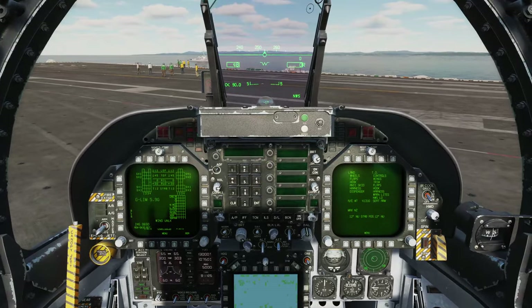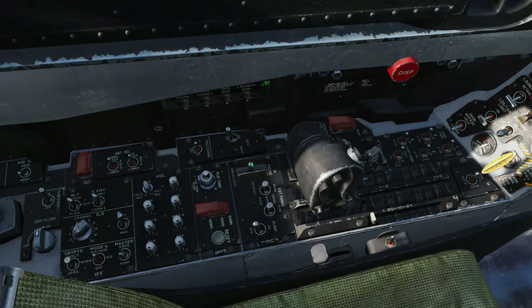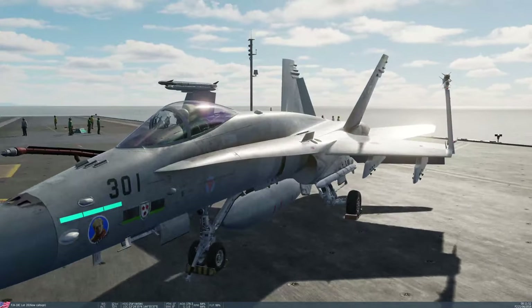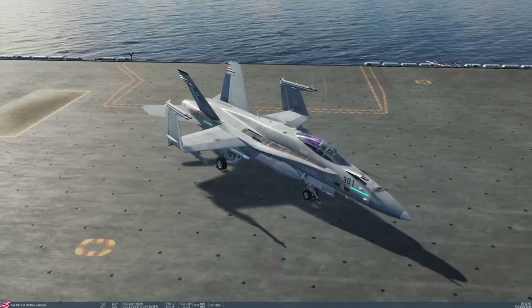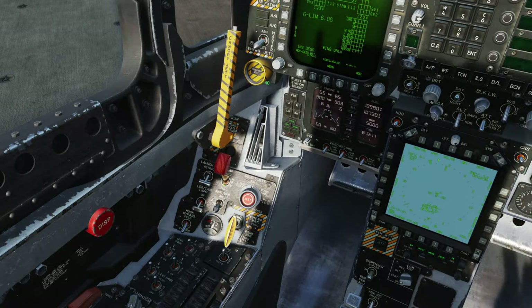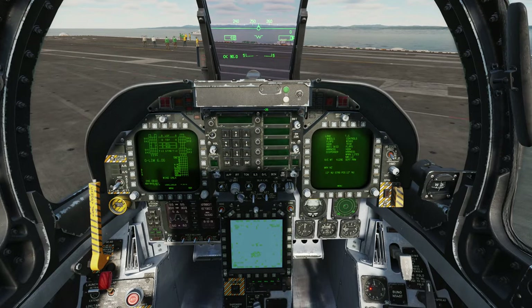The aircraft is basically ready. What I'm going to do now is a full check of the moving parts. Launch bar down, flaps full down. I'm going to extend the refueling probe and pop the hook down, and then we're going to do an external inspection - this would normally be done by the ground crew, but we can have a look ourselves. Refueling probe out, launch bar down, flaps full down, and hook down. We can also confirm all exterior lights are on. Let's pop all of that back - hook up, probe back in, flaps to automatic, launch bar to retracted.